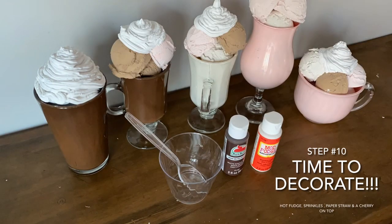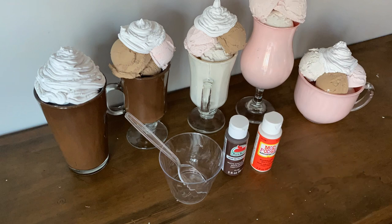Step ten: it's time to decorate. To decorate these sundaes, we're gonna make a homemade hot fudge to drizzle over the top. We're gonna be using the glass beads to act like sprinkles. Then we're gonna cut the straws to put into the sundaes — cut them about three inches long. And finally, don't forget to add that cherry on top. To make the hot fudge to drizzle on top, you're gonna mix the Mod Podge in the melted chocolate paint.